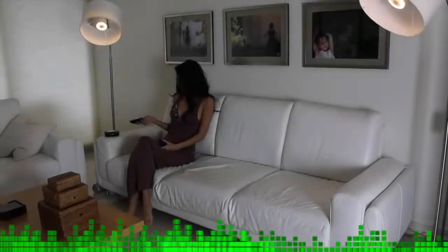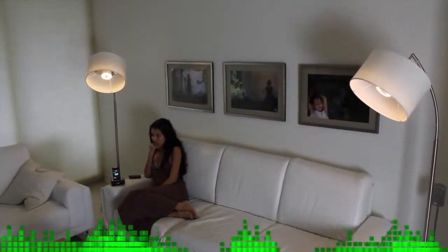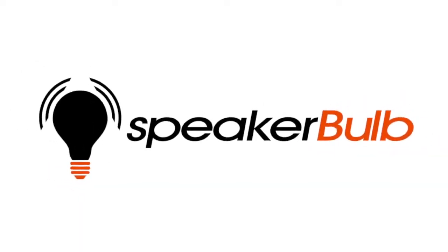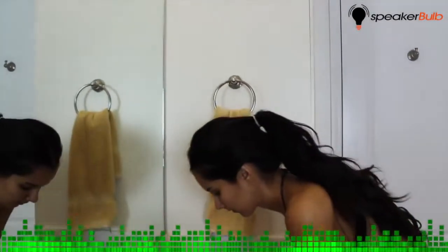Welcome to the wireless home where, for the first time, audio and lighting are combined into one system. Presenting the Speaker Bulb by Audio Motion: digital stereo audio and energy-efficient LED lighting all in one simple-to-use product. Anywhere you can screw in a standard light bulb, you can now have wireless audio.